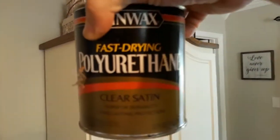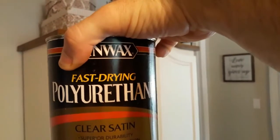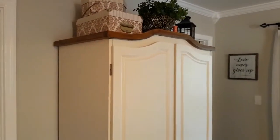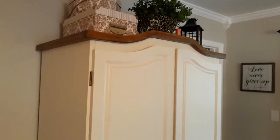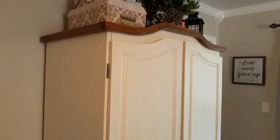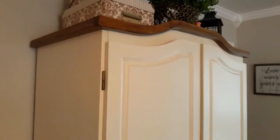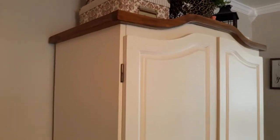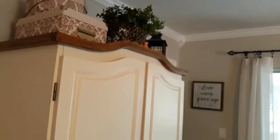Once I gel stained it, I top-coated it with polyurethane. I typically do two coats of polyurethane — sometimes recommendations say three, but more than one coat gives it a consistent look. Gel staining is straightforward: apply the gel stain, let it sit about two minutes, follow the directions on the can, wipe off the gel stain, and it'll leave that look you see up there.